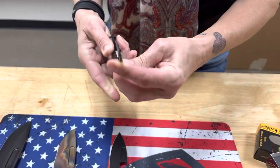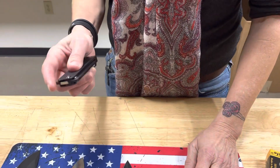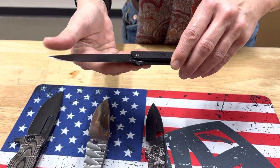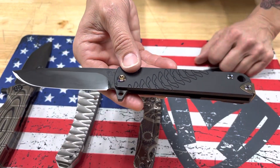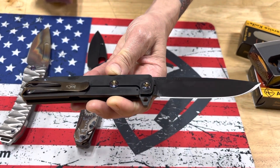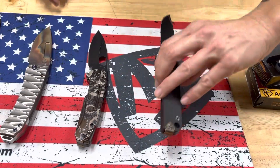We have a single M48 with a PVD blade, black aluminum handle, flamed hardware and clip, and a PVD spring. They did a really nice job flaming that one.